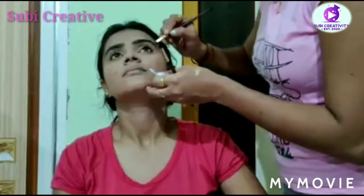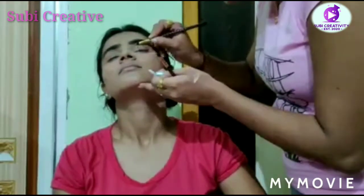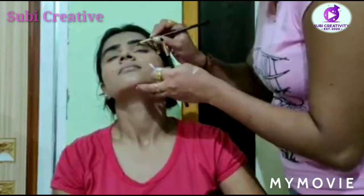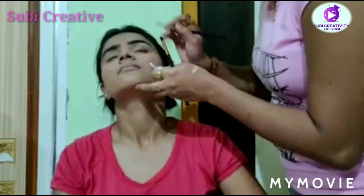Now it's time to highlight. Let's do the eyeshadow right now.